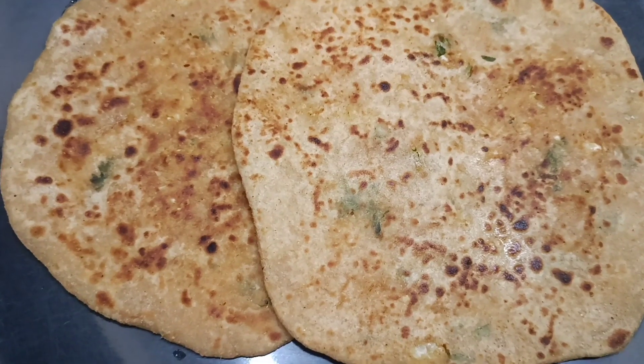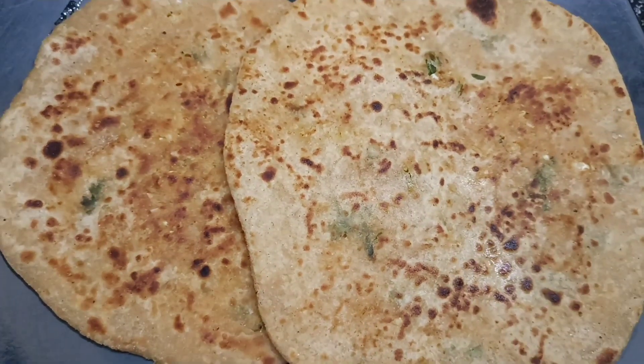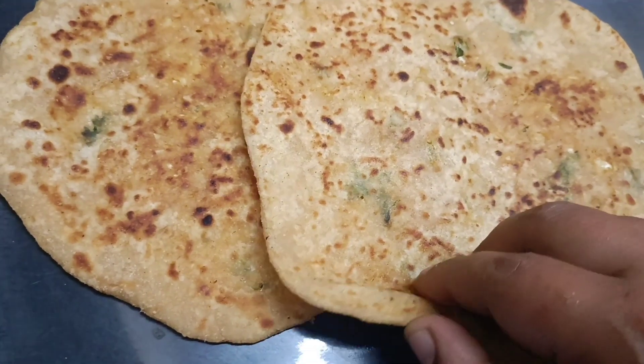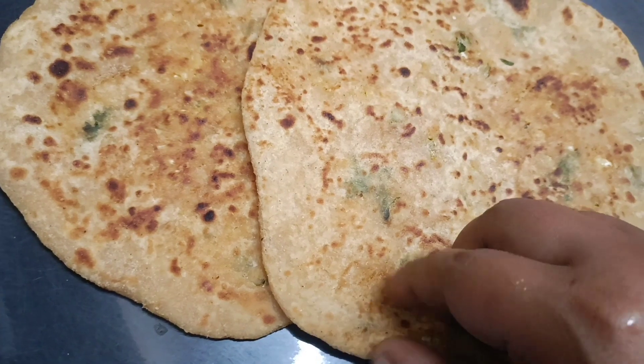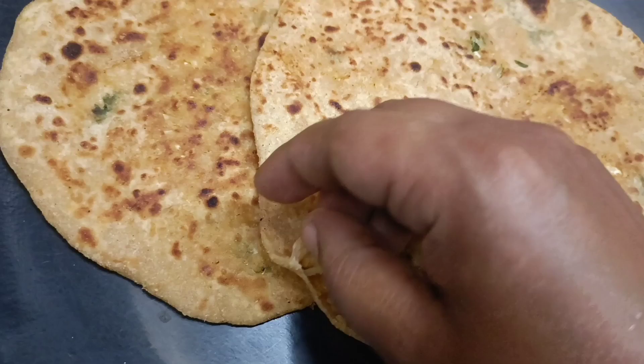So let's try this cauliflower paratha! If you like this video, please like and subscribe. This is a super simple recipe. Bye!